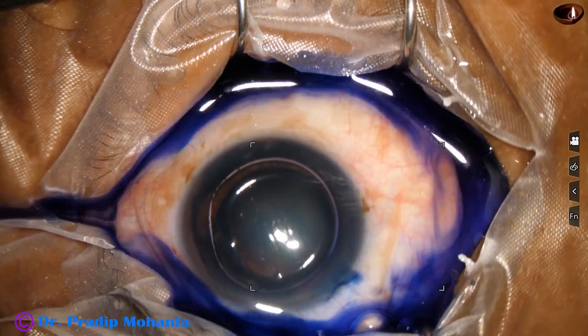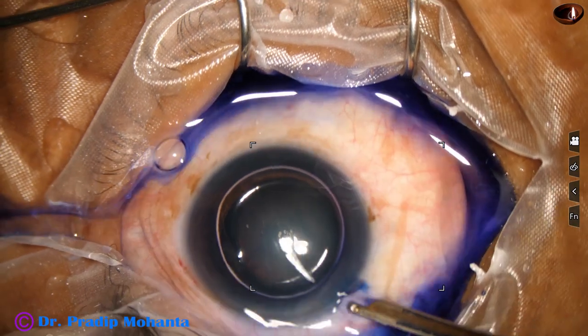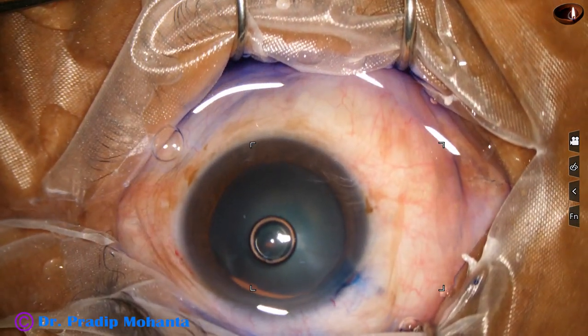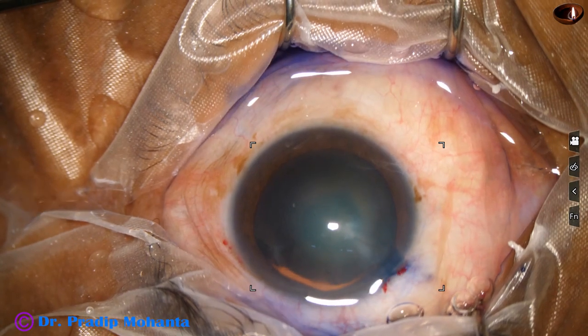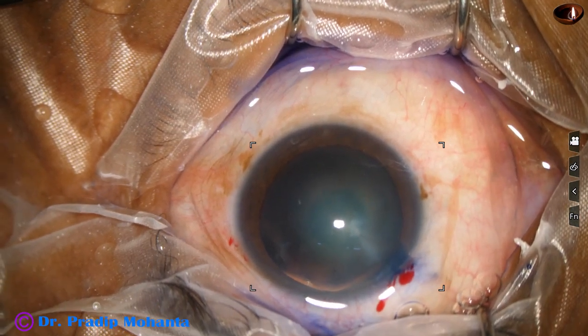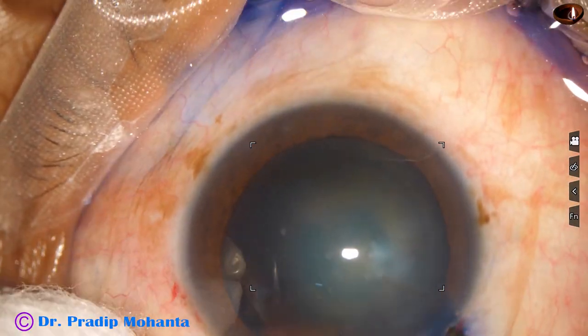By this time the incisions have been made. Two incisions have been made and the anterior capsule has been stained with trypan blue dye. Viscoelastic substance is injected into the anterior chamber.